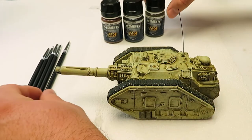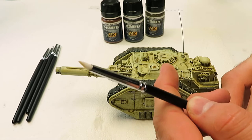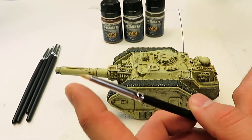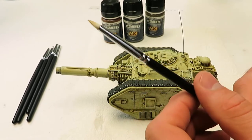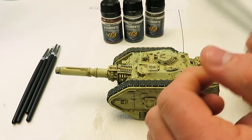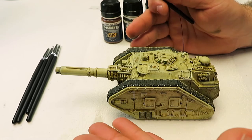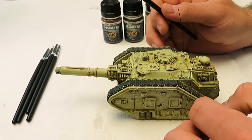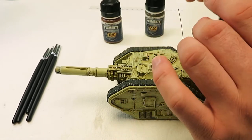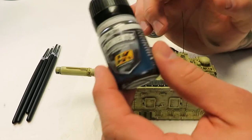He said that the trick to getting these applied is using a rubber-tipped brush. I said, you know, bullshit, that's not going to work — and I was wrong, it does work, it works very well. There's a little bit of irony in that Mig Jimenez was who I got this technique from when I'm using his old company AK pigments in this video.